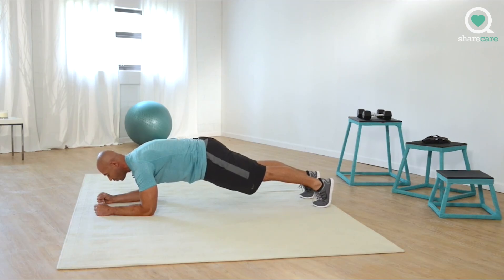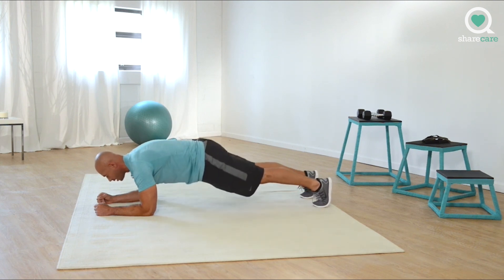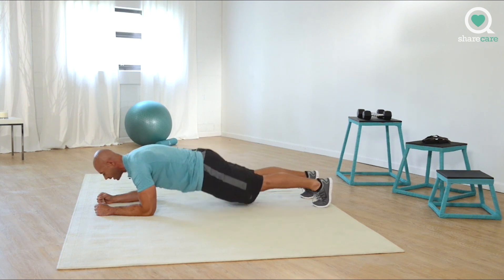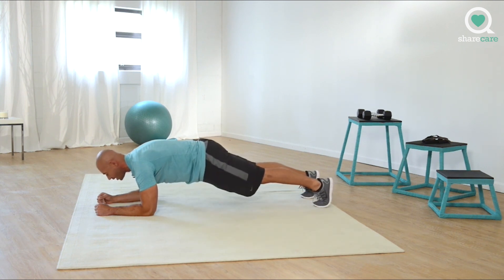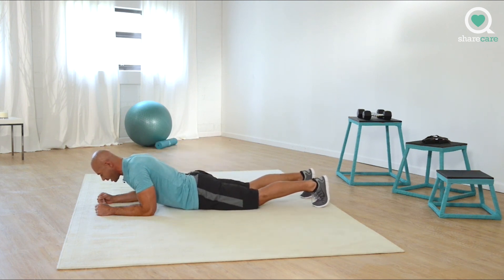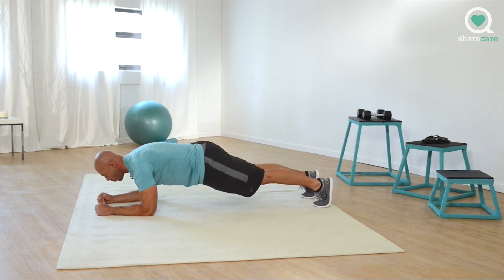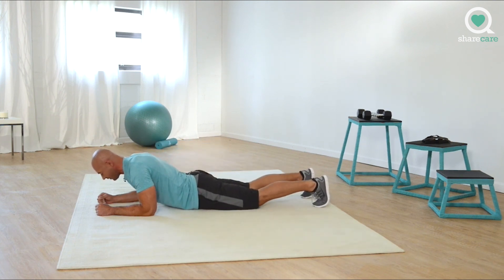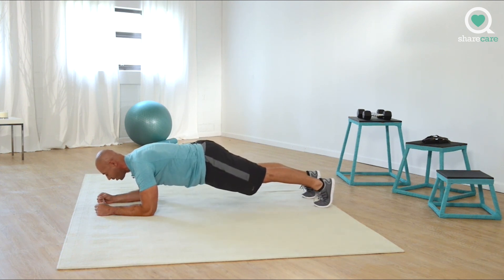Three, two, one. Great job, come on. Three, two, one. Excellent. And up. Three, two, one. And up. Three, two, one. Stay focused. Make sure you maintain proper form. Three, two, one.